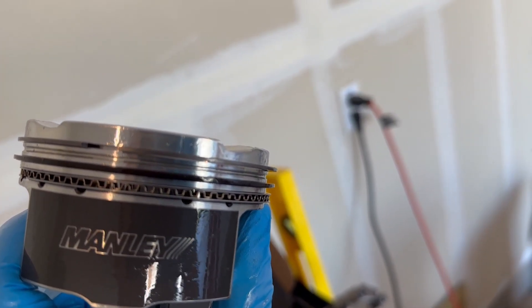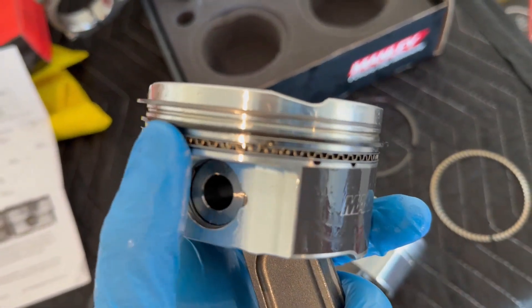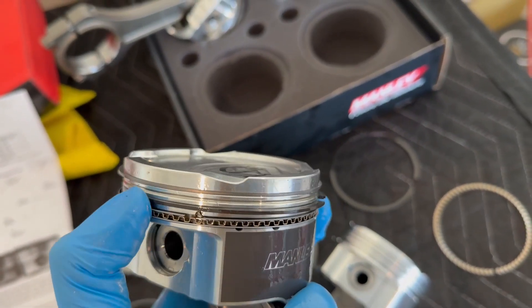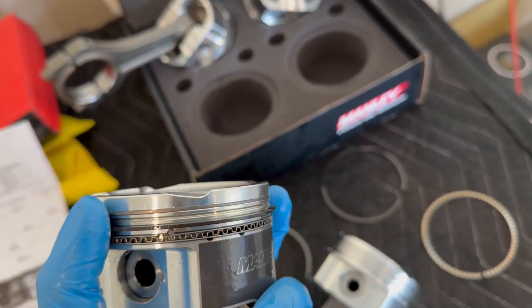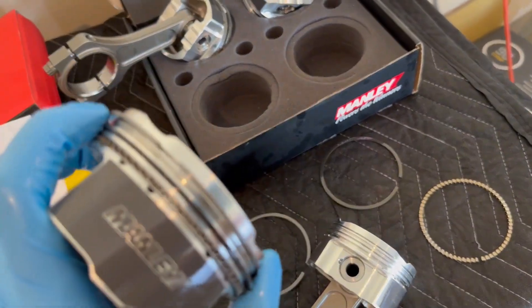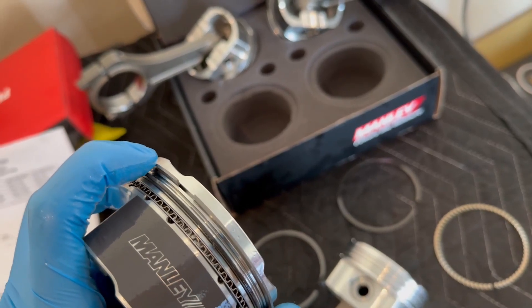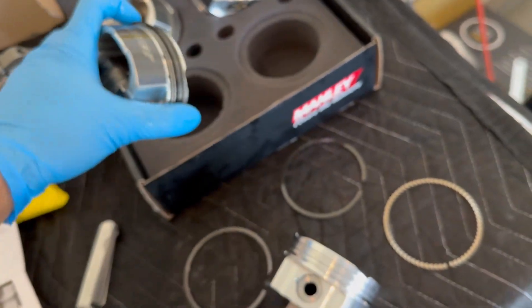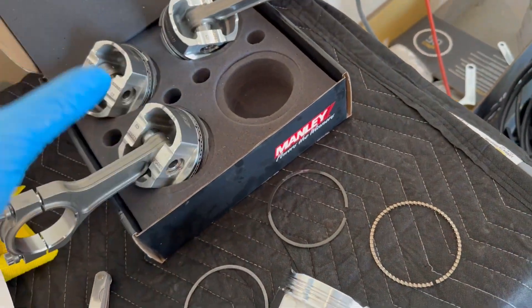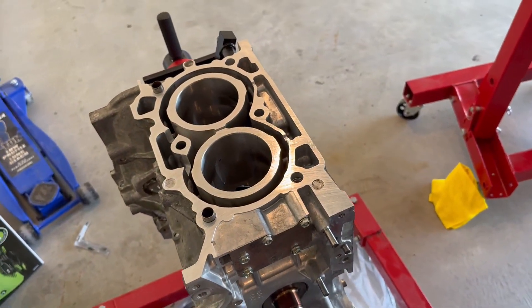When you're done, the expander ring isn't fully flush with the oil rail rings. You should also do a movement test - give all the rings a wiggle; they should move pretty freely. Mine were pretty stuck on the top compression rings at first, but after playing with them a little bit they loosened up because they were getting caught in the groove where the piston was shaved.